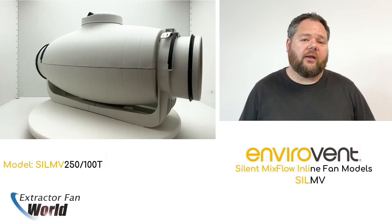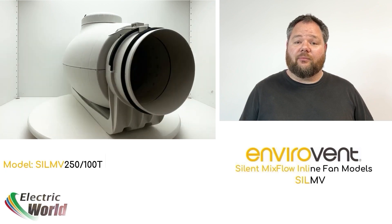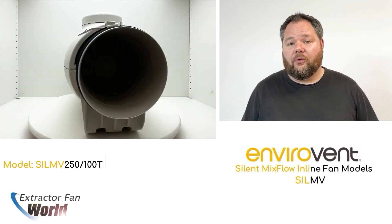Along with a five-year warranty, the SLI-MV range from EnviroVent is a cut above the rest in both design and function. Check out the range now at envirovent.com.